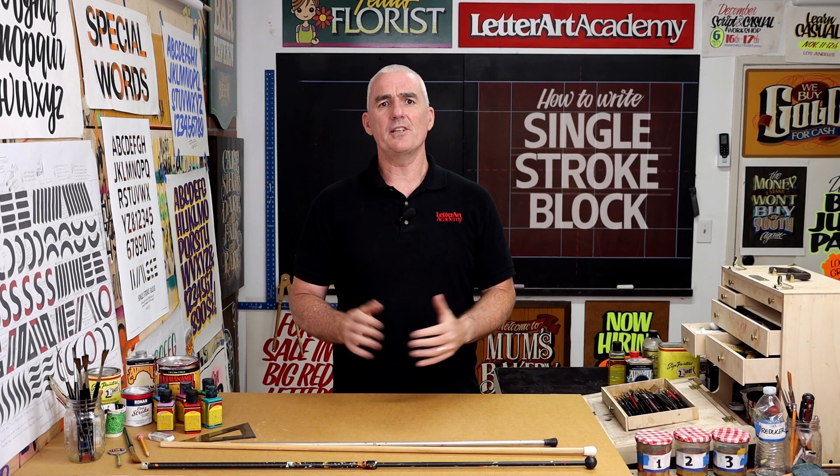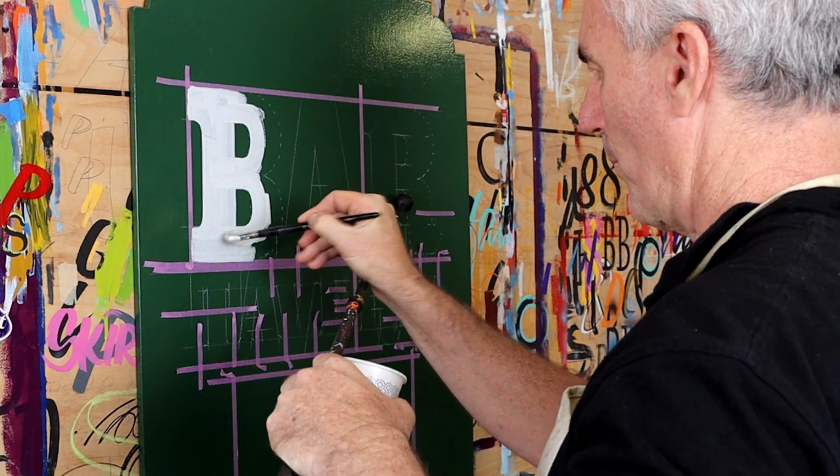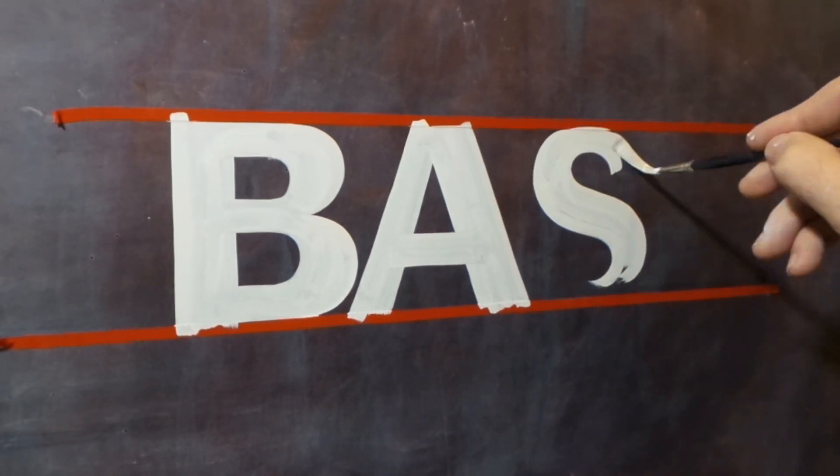Being able to hand paint a block lettered alphabet without relying on patterns or markouts is an incredibly valuable skill for a sign painter. And while much of sign painting involves drawing, outlining and then filling in larger letters, the ability to write letters freehand with a brush is not only a time saver but also makes you a more complete and versatile lettering artist.